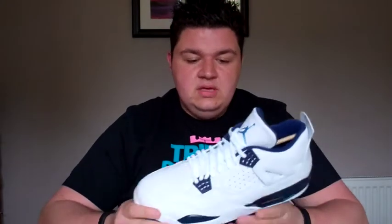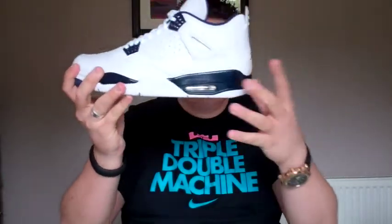The Jordan 4 originally released in 1989. It was a Tinker Hatfield shoe — the second Jordan he would do for the brand. He was looking to build on what had been the Jordan 3. So you still had the Jumpman on the tongue and also on the heel, keeping it consistent with the 3. You also had that visible Air, again keeping it consistent with the 3.